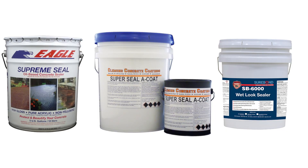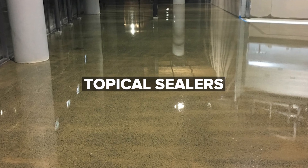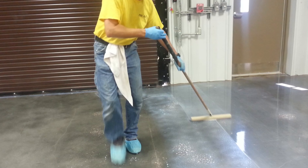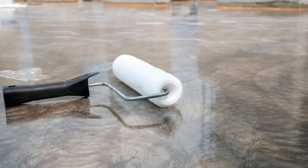There are hundreds of sealers on the market, which can be broken down into three main categories. Topical sealers include urethanes, acrylics, epoxies, and polyaspartics, which tend to sit on top of the surface of the concrete and adhere via a mechanical bond. Since they are not fully united with the surface, they can delaminate or scratch easily, and many of them also yellow over time.